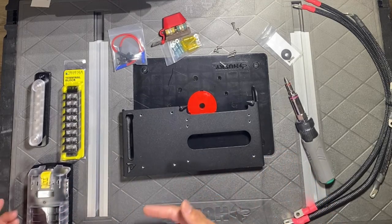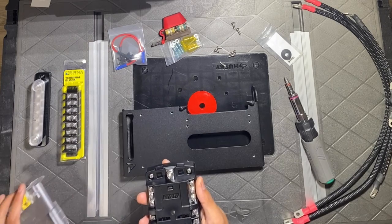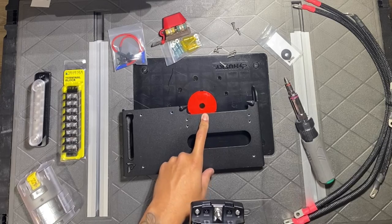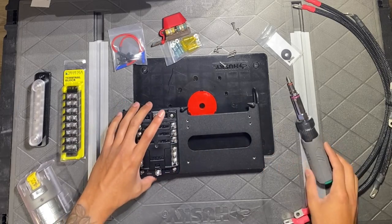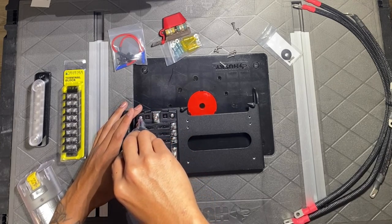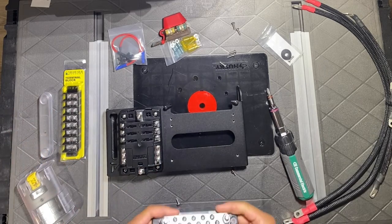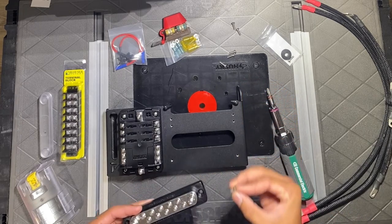To start setting up the tray you'll mainly need a Phillips head screwdriver. Make sure everything is oriented correctly — the side with their logo faces towards the front of the truck, and the part where the Switch Pro goes faces towards the firewall. For the first step, we're installing the Blue Seas fuse tray. If you take off the cover, one side is negative and one side is positive — make sure positive is on the same side as the Switch Pro and negative is towards the front of the truck.